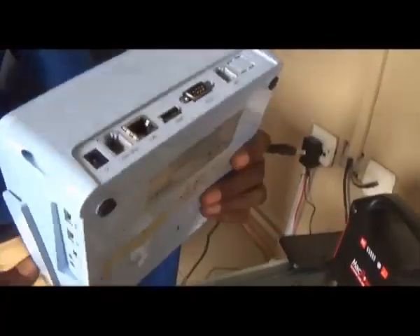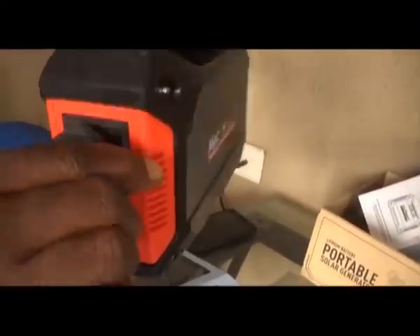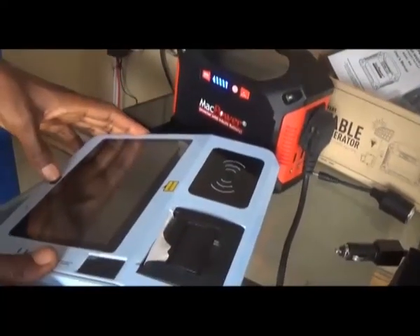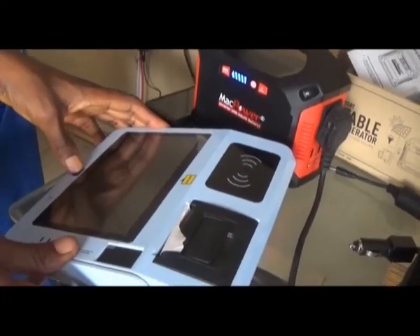This is a box. It is a 10 watts device and it is an AC device. With a box, this device can power it for about 24 hours before the battery goes down.